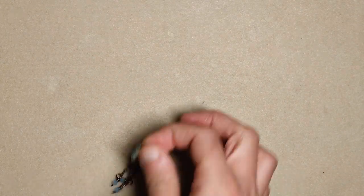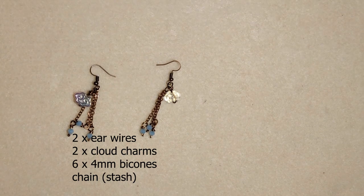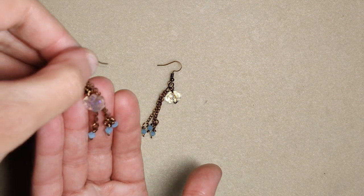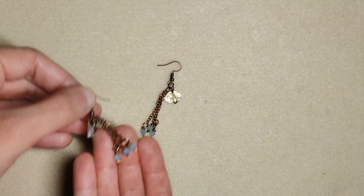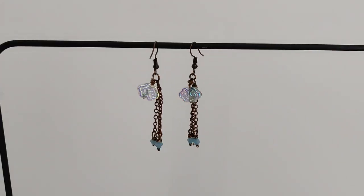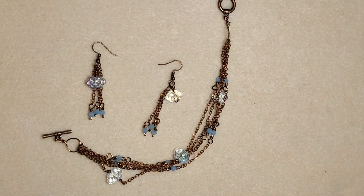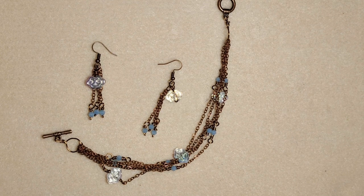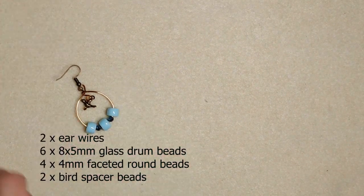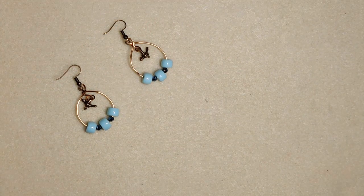I also created a couple of earrings. Here I did my own head pins, then wrapped the cloud around with wire. To me, when they are placed on the ears they will look like rain is falling down from the cloud - very cute, I really like them. Another set of earrings were these hoop earrings with the bird in the middle, where I used copper wire instead of the bronze that we got.